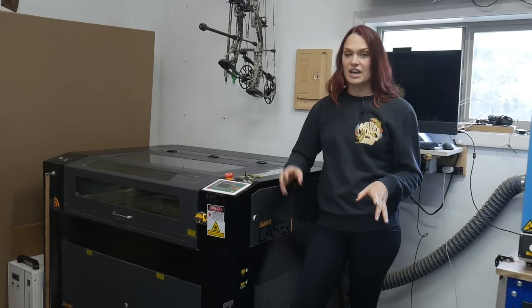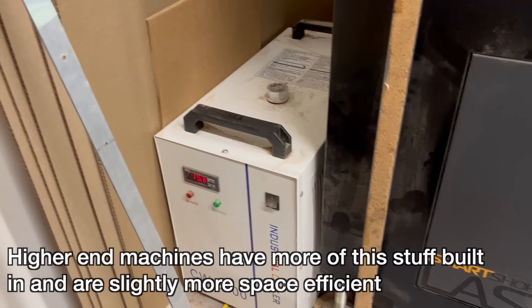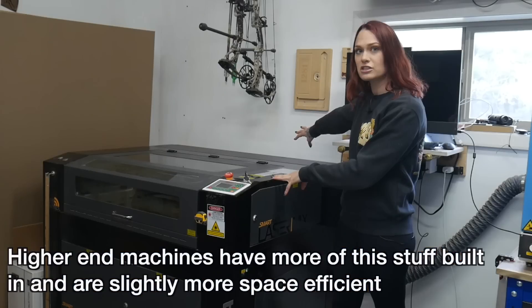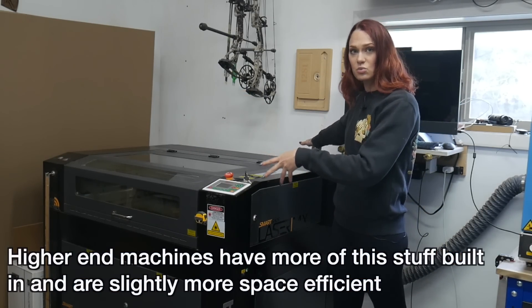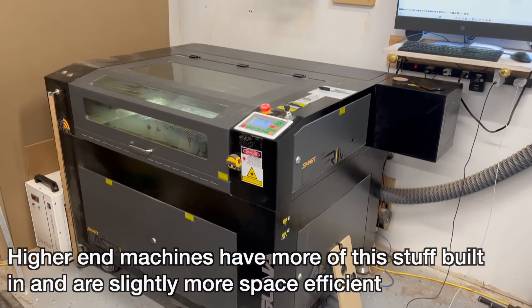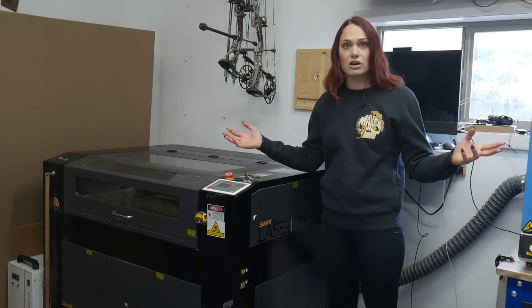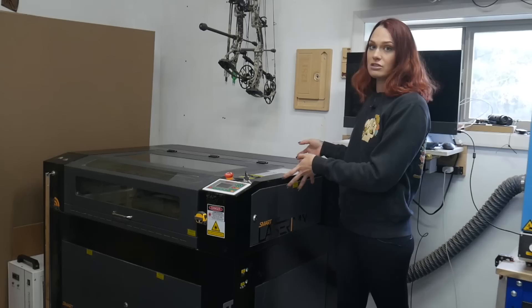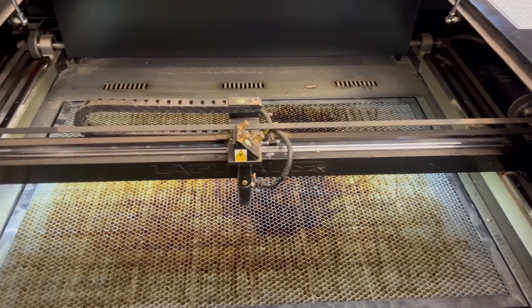When it comes to size, a CO2 laser is always going to take up a much larger footprint. With the chiller attached and the extractor coming off the back, this thing totals about 80 inches long by 50 inches wide. It's going to be really hard to just tuck this away in your shop or even get it into a basement if you don't have a large door frame — you can't get this through a regular door. This is the honeycomb bed of our Laguna laser; it cuts 36 by 24 inches.